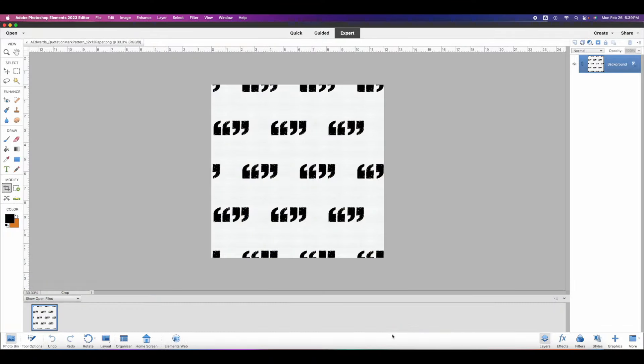Hey guys, it's Deneen again. I am here working with one of the 12 by 12 papers in the Allie Edwards Punctuation Quarterly scrapbook kit. This spread is super simple, but I wanted to give you a little bit of insight into how I am going to make this particular spread in Photoshop Elements before I get to my desk.